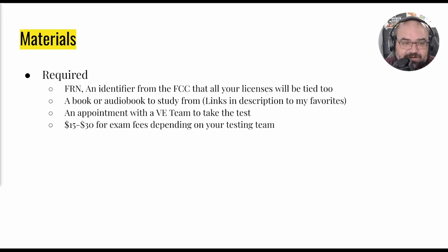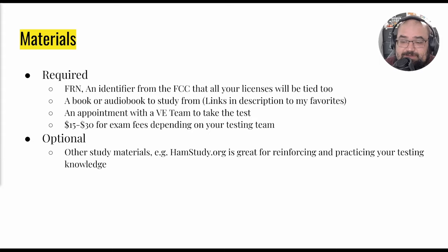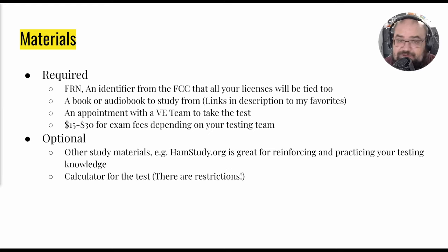You'll need $15 to $30 for exam fees, though some may have no fee. For optional study materials, hamstudy.org is great for practicing and reinforcing your knowledge with practice exams. It asks random questions from the question pool for whatever level you're studying, runs simulated exams with the appropriate number of questions — 35 for Tech or General — pulled from the right categories, and tracks your stats so you can see where you're weak, like electronic components, and study those areas more.